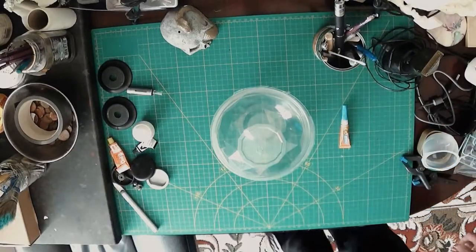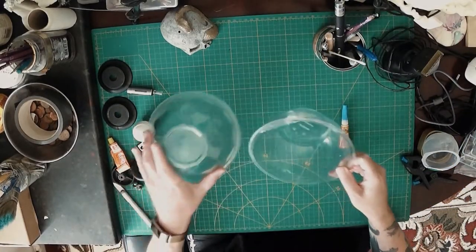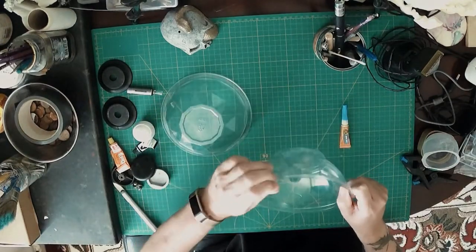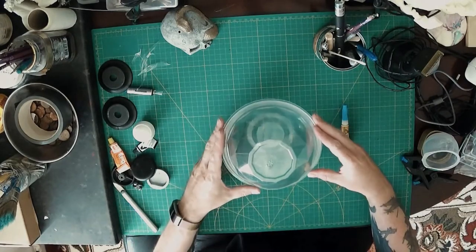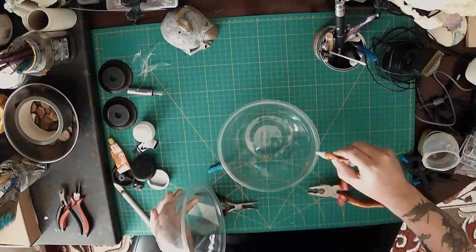Here we are today and we're going to make this UFO spaceship type thing out of recycled items which I have just lying around the house. Whatever you have lying around the house at your end, you can also use to make your own UFO spaceship type thing.